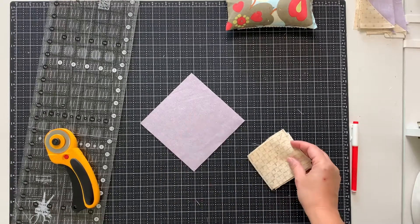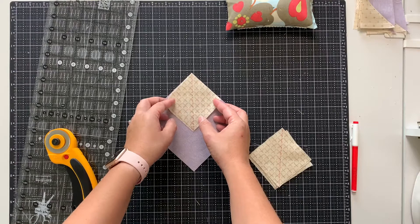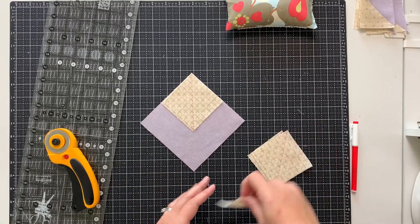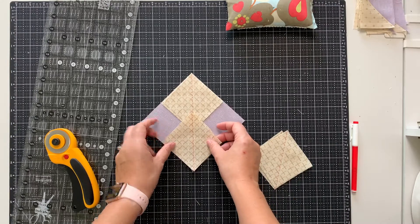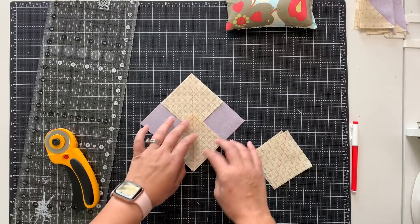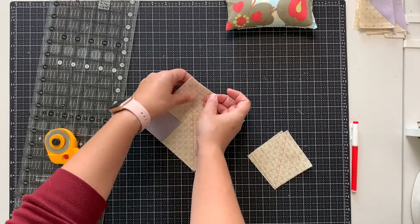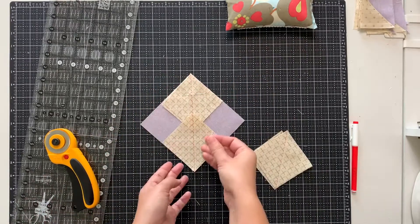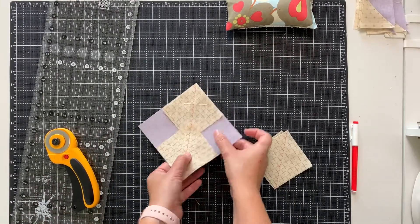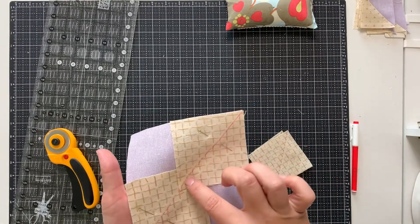You take your large square and you're going to take two small squares and line them up on opposite corners. There will be some overlap of these two small squares and that's fine. You take a pin and pin these small squares in place. Then we're going to walk over to the sewing machine and you're going to sew a quarter inch seam on either side of this drawn line.